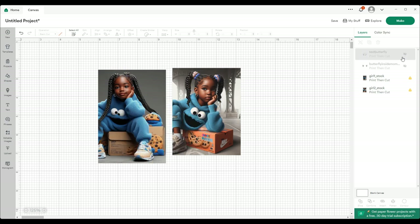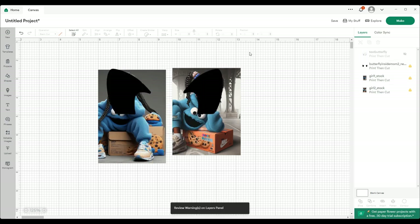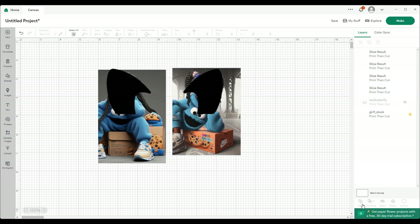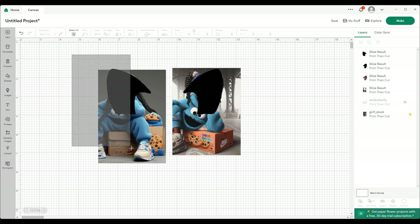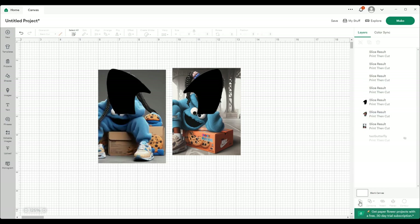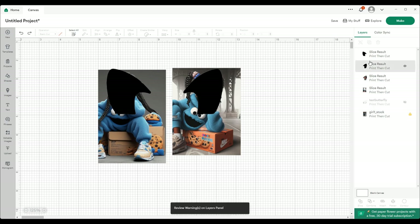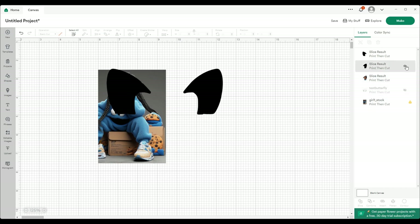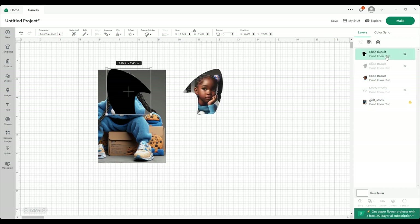Then we'll cut this off, cut this piece back on, and then we'll select one side first — these two — and then slice. Then we'll come back and select these two and then slice. So I'm going to select these two, select the whole picture, and slice.